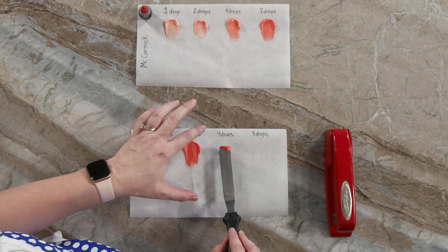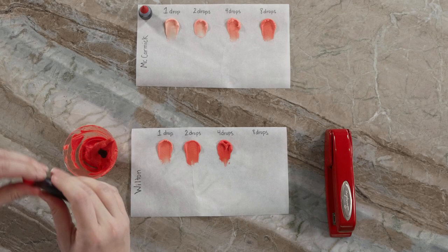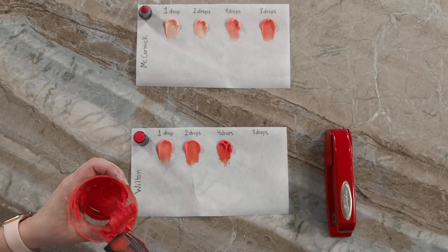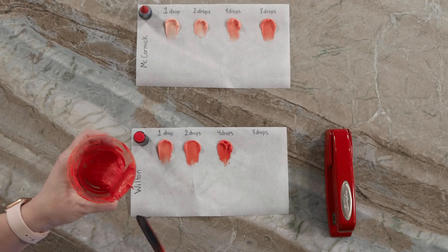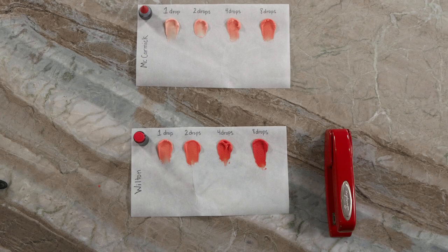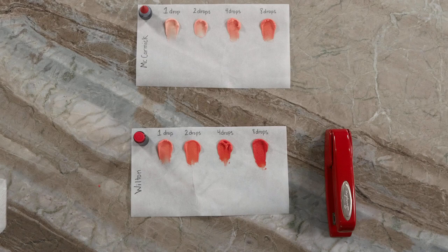Now doubling to eight drops by adding four more. This has become very vibrant and we are getting very close to red. The question in my mind is whether this depth is because of the Wilton brand, or because it's a gel. Gel dyes do tend to be better, but let's see if there's a difference between AmeriColor and Wilton.